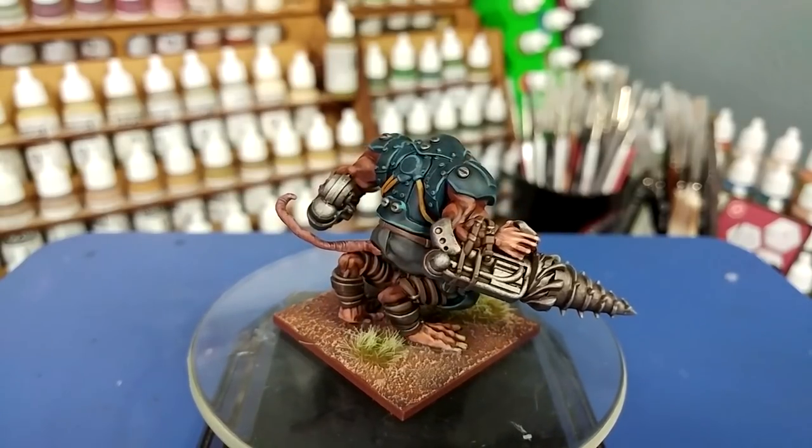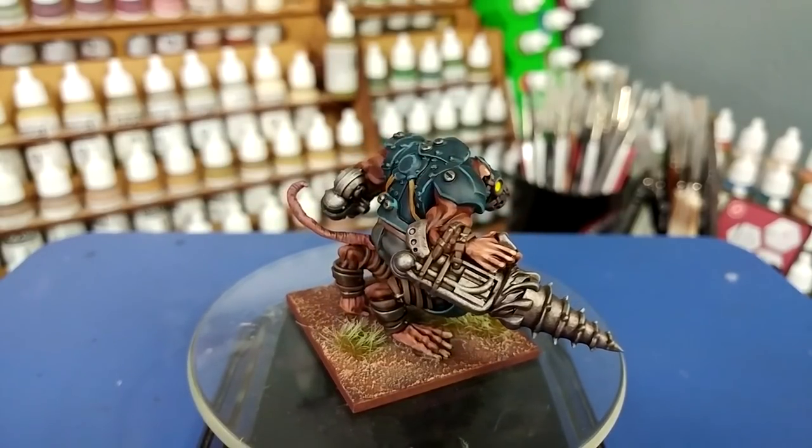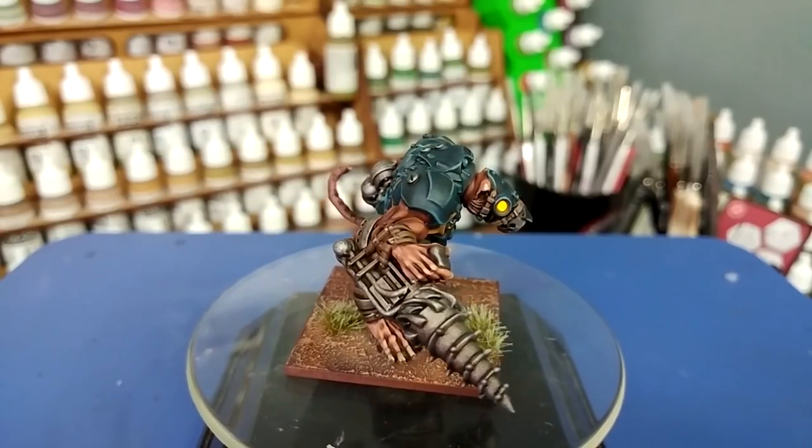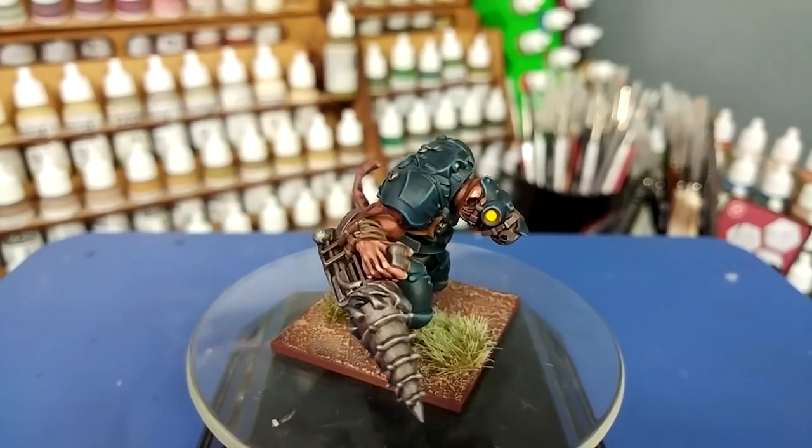Giant Ratogre things — they're always cool and there's just a look to them which is really brilliant, very simple. So without any further blathering, let's get started.